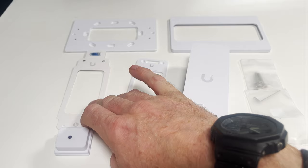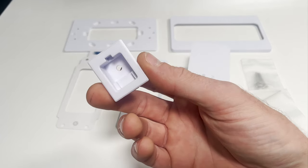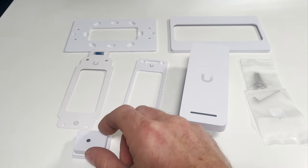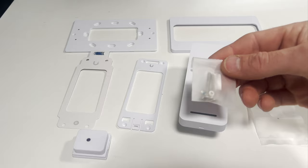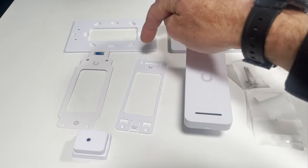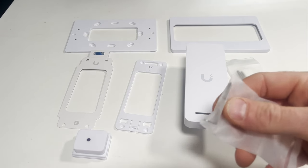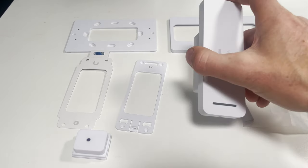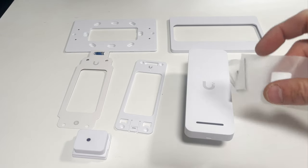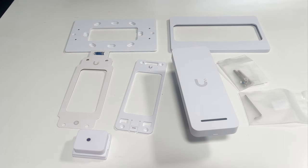You also get a little template with a level on it, which you may or may not use. There's a weatherproof grommet — it's very important to fit this if you're using the device outside, as it stops water ingress into the back. You get screws including the small ones that fix the bracket, and a little removal tool that's really important: once the device is on the bracket it's impossible to remove without it, so keep hold of that.